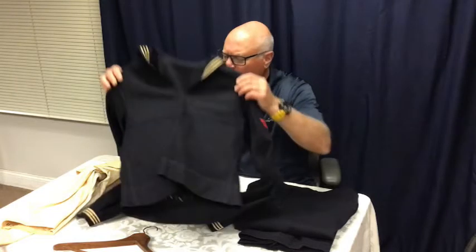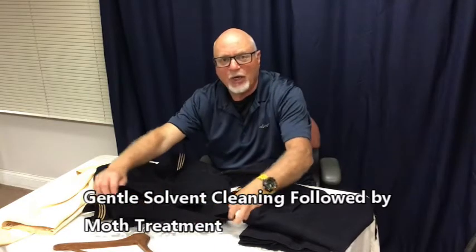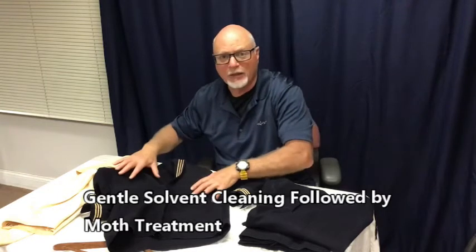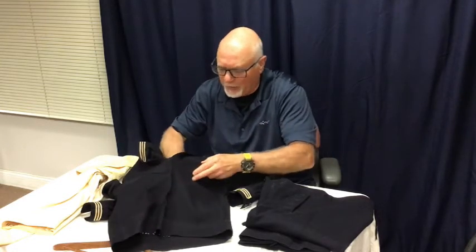As we look at this uniform — the top and the pants right here — it's all 100% wool. There are a couple of tiny insect marks. We're going to treat it to repel moths and other insects before it goes in a frame. We're going to do a very gentle cleaning — not sending it to a dry cleaner with a big tumbling machine and solvents. We're going to hand clean it with solvents after we vacuum it and chem sponge it. Some of these seams are very old and could come apart, so we want to be careful.